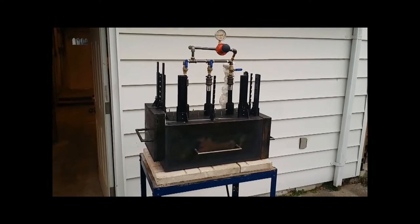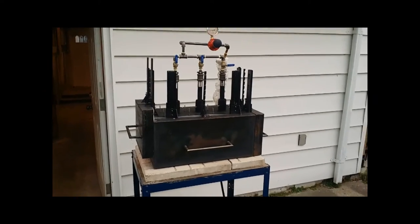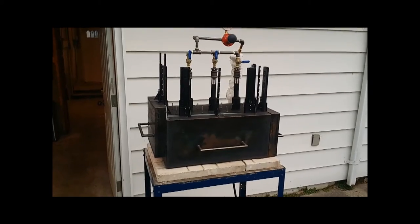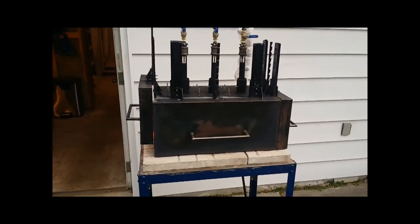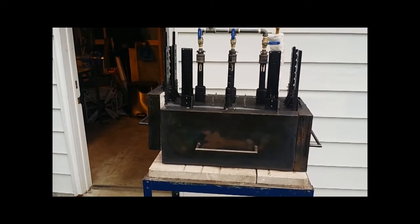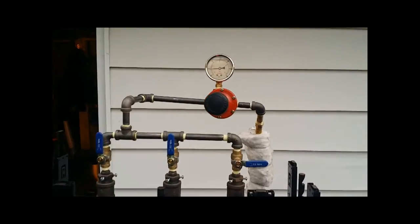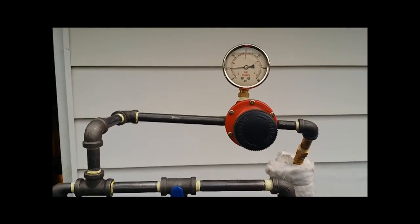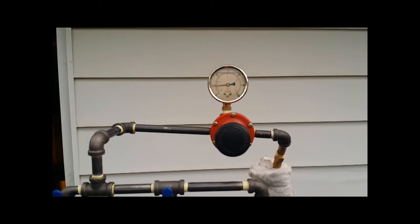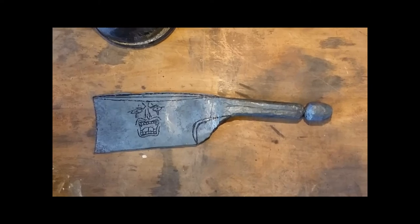Here's the forge I'm using — I built this myself from scratch. I have two inches thick of kaowool on the inside, and on the bottom one inch of kaowool and one inch of fire bricks. I have three sliding doors, so depending on the size of the object I can raise or close the doors and still keep all the heat inside. Up here I have a pressure gauge; right now I'm running it at 10 psi, and it goes all the way up to about 30 psi before the tank has no more pressure.